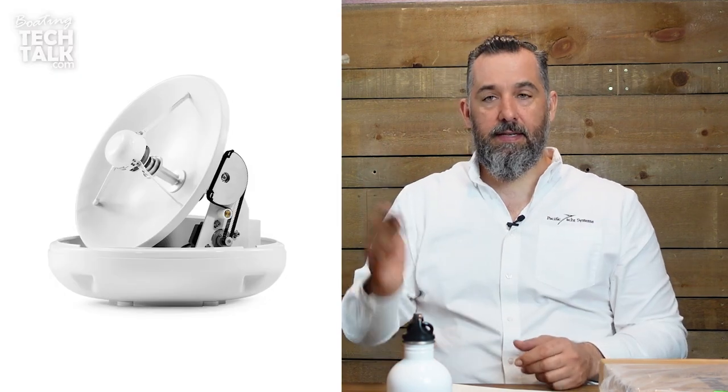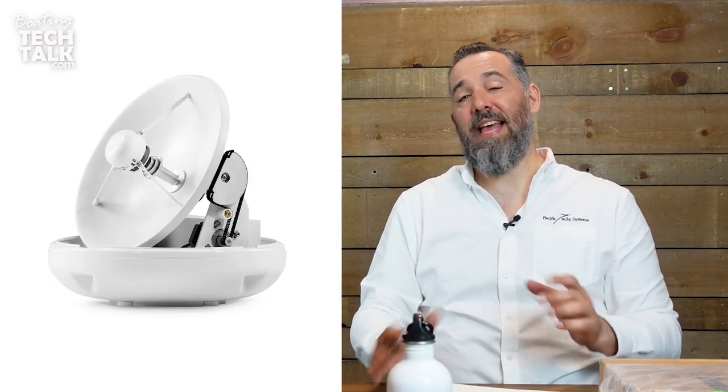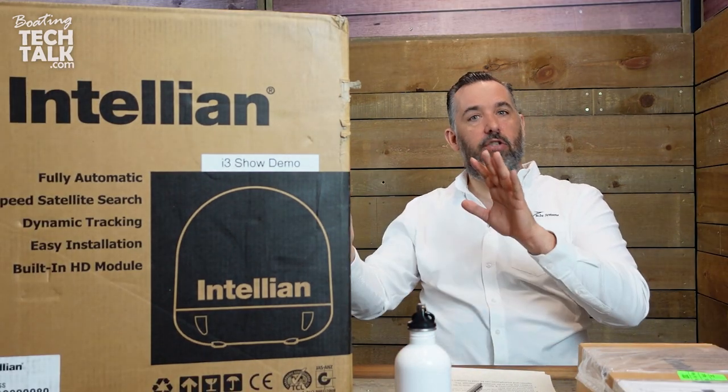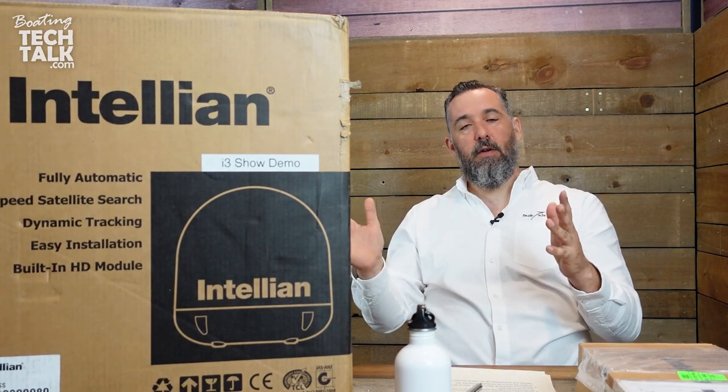This is the i3. They've got the i2, the i3, and the i4. The bigger the number, the bigger the dish size. In this instance, this is a 37-centimeter dish inside. The box looks massive, but inside the dome is going to be about this big. This is an expensive piece of equipment.